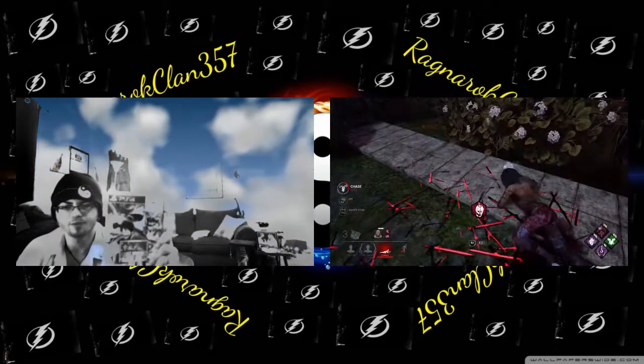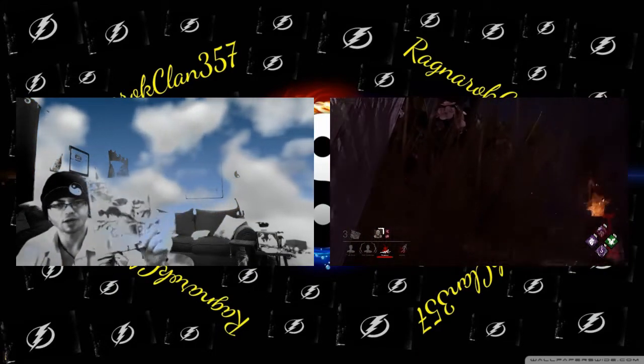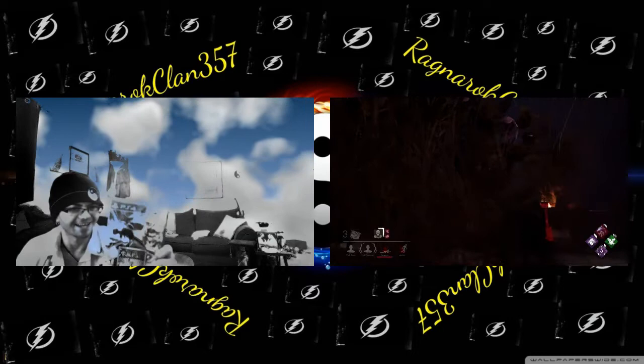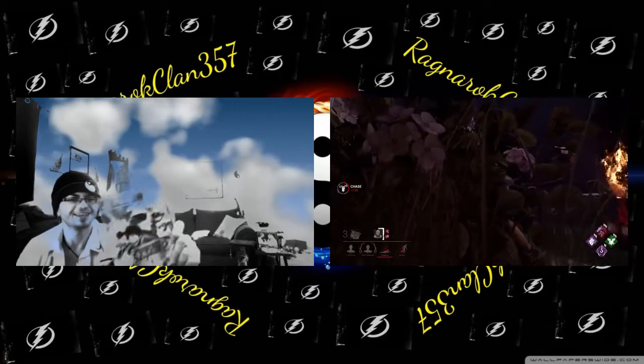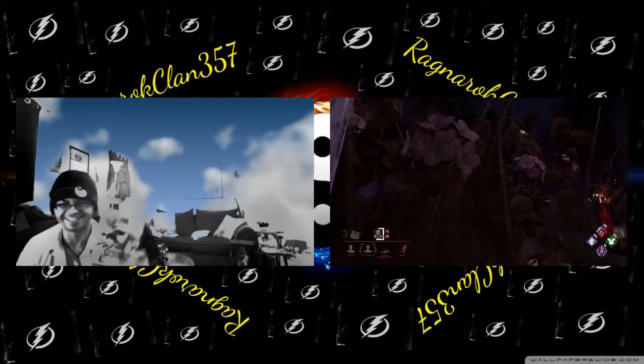We got One Piece Pirate Warriors 3 — the item I've actually been talking about and posted on my community wall. We were going to be streaming this tonight and I cannot wait, man. We got it! The whole package, bro!